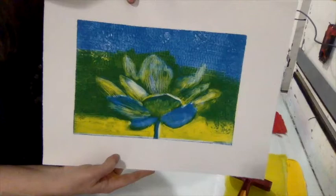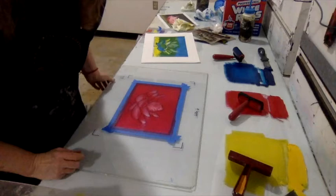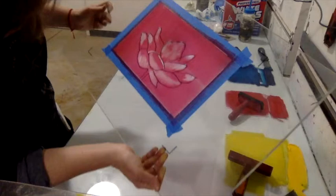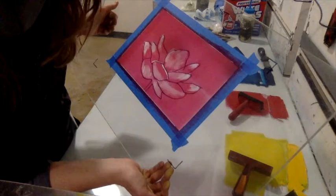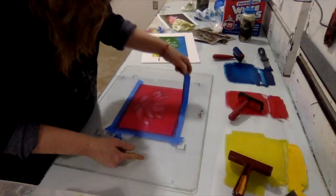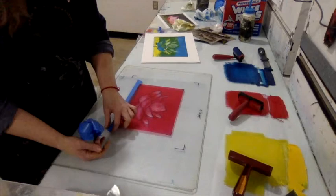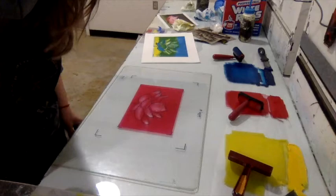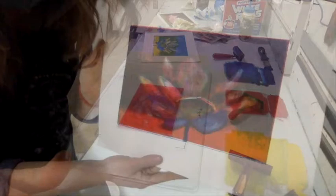Where the yellow was completely wiped away, the blue remains; where it was partially wiped, it combined with the blue to make green — visible in the middle of the negative space. The third color, red, is applied next. Red is rolled to cover most of the image and all of the negative space, with highlights on the flower petals wiped away. Always remember to pull up the tape borders before printing.